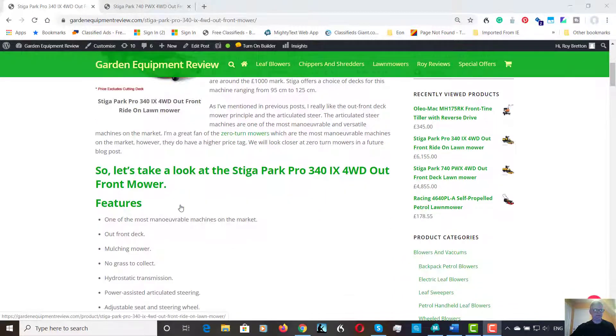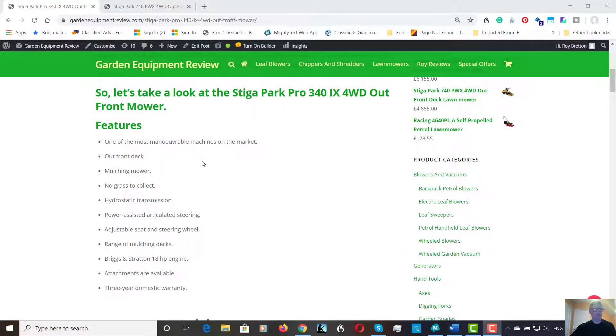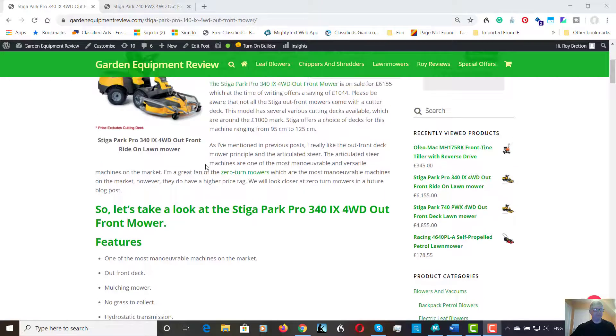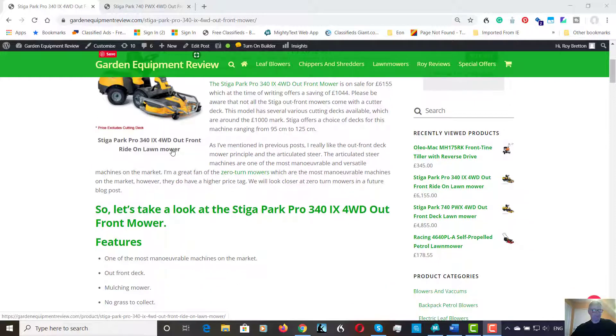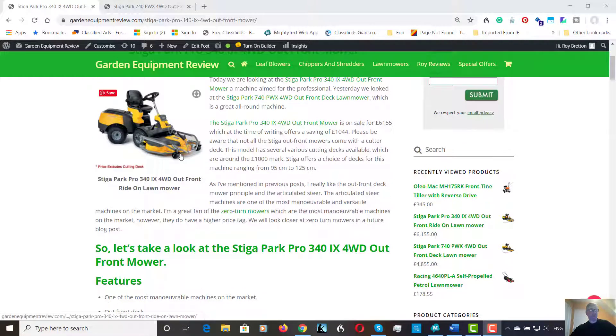The deck range is from 95 to 125 centimeters. Let's look at some of the features. Certainly one of the most maneuverable machines on the market — these are articulated, so there's a pivot here, and you can literally drive around trees without having to reverse or maneuver. It's an amazing turning circle. Plus, with the up-front deck you can get under trees, those overhanging branches, weaving in and out. Really maneuverable. And with hydrostatic drive, which is a variable speed drive, it's almost like driving an automatic car — instant forward and reverse, no gear changing.